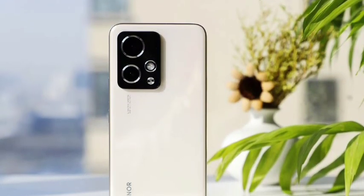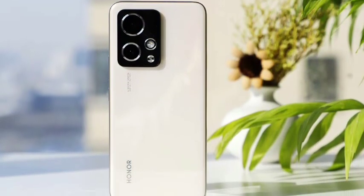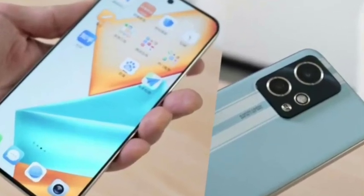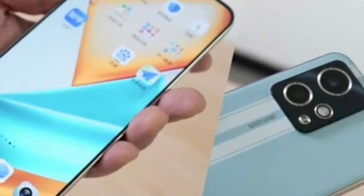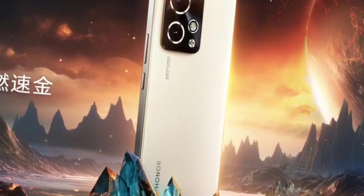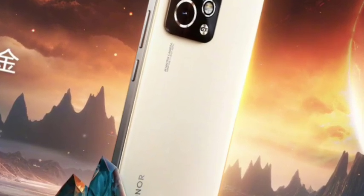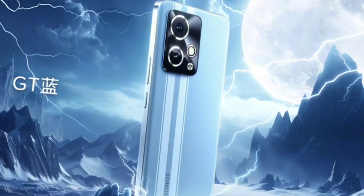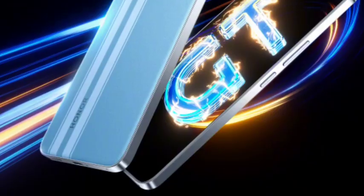Hello guys, welcome back. In this video let's see the Honor 90 GT smartphone which has been launched in China. Let's see the full features. First of all, the display comes with a 6.7-inch AMOLED display with 2K resolution — one interesting fact — and you're also getting 2600 nits of brightness and 120Hz refresh rate, so display-wise it's one of the worth and value for money.